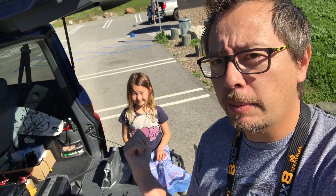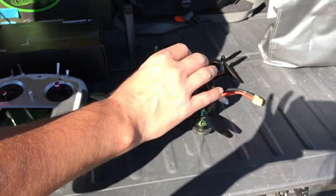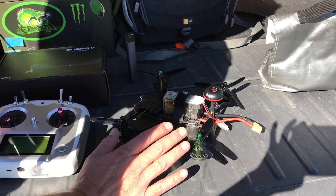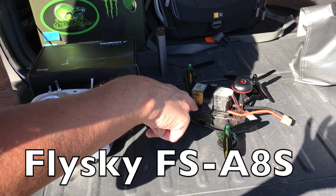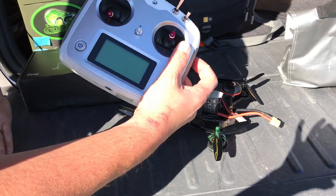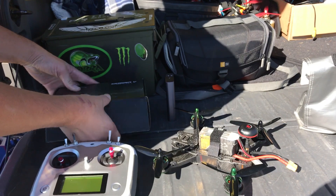I'm going to give my phone over to my daughter - she's going to do some filming. So this is the Q220. I'm going to get this up in the air for its first flight. I've done a line of sight test but I haven't done an FPV test yet. I have this quad connected to an IA6C receiver that's hooked to my FlySky radio.